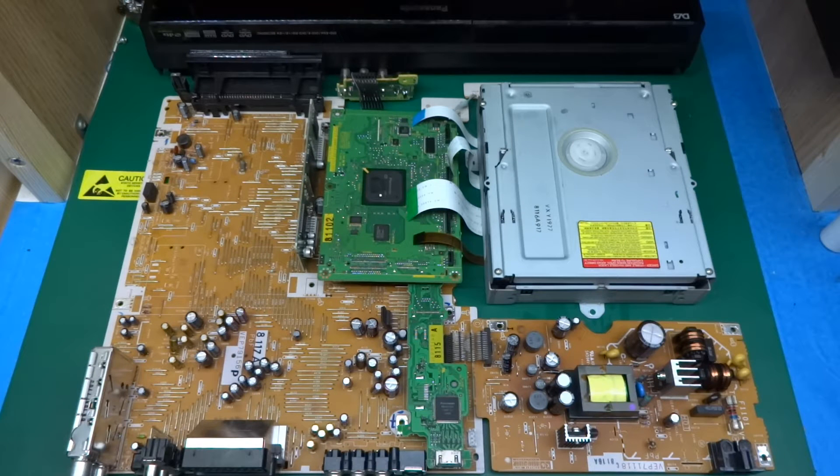Greetings! Today I've got a piece of consumer gear to take apart. I've actually taken it apart already to save you from watching how to unscrew things from the casing. Let me know if you prefer it this way — I guess everyone knows how to unscrew a screw.